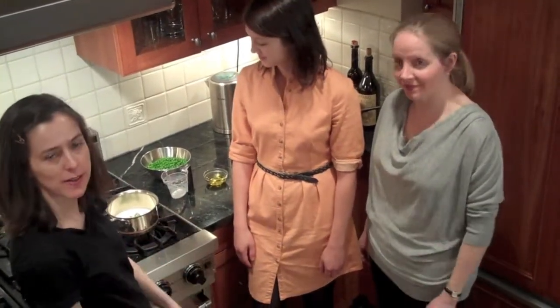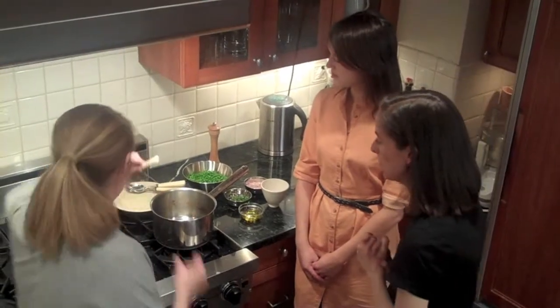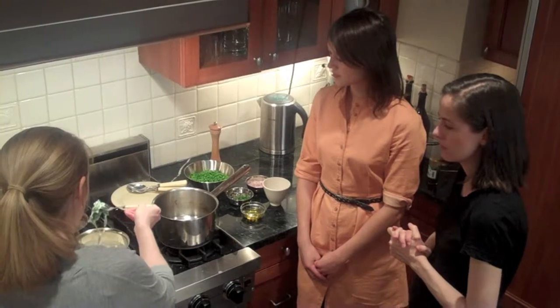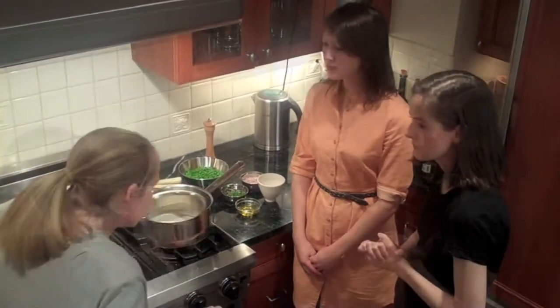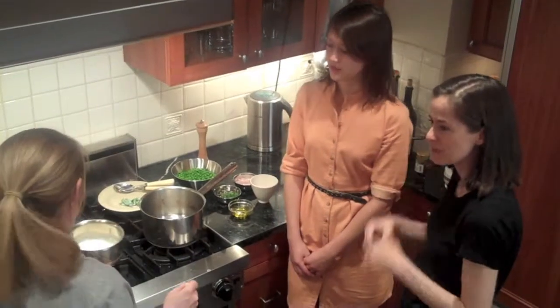We're back and our cream has been mint-infusing — it's steeped. We're going to take the mint out, and because it's in sprigs it's actually very easy to just lift right out. Smell it — you can smell it. Oh my God, it has a nice fresh smell.